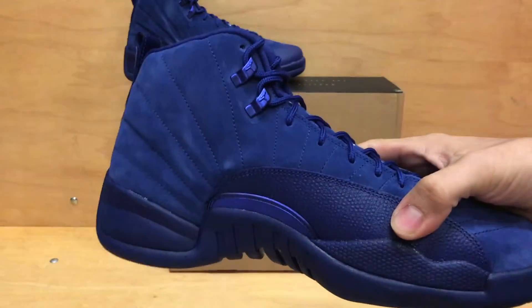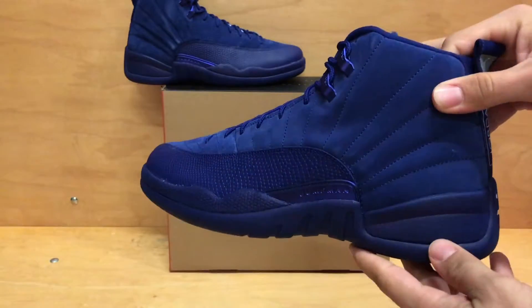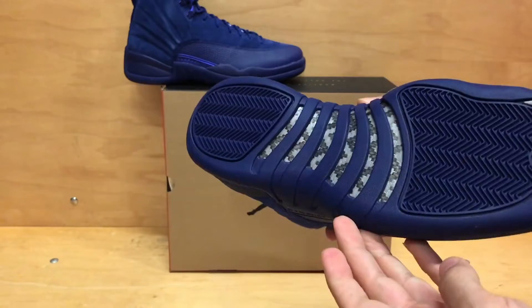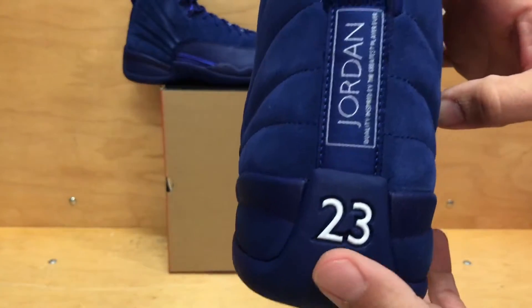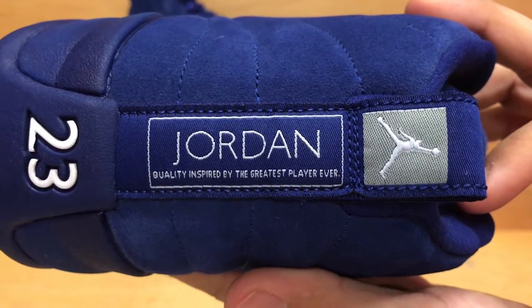November 12th, $190 like any other retro. The whole shoe itself is the Deep Royal color. They have the white accents here on the tongue, and then you have the gray, and then the white accents here on the bottom. And of course you have the white 23 on the back, and then on the heel tab here you have it written in gray.